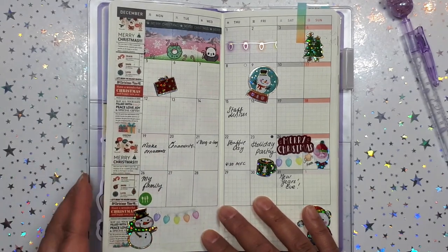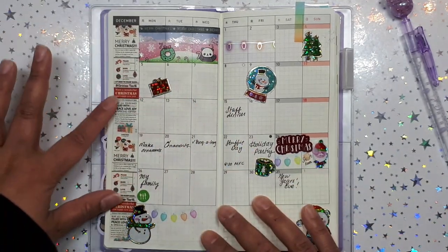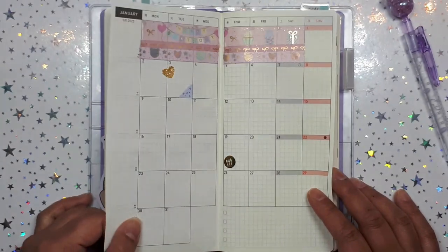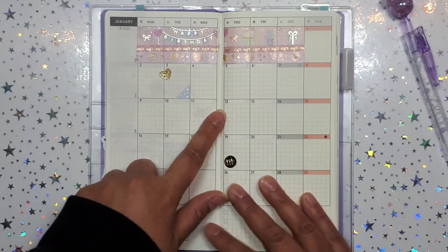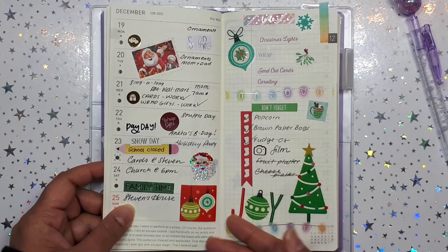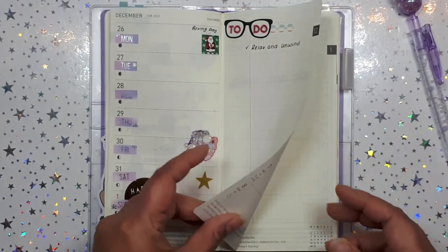I said this was going to be a very minimal planner — no washi, no stickers, not a lot of that jazz — but as you can see it has turned into maybe a little too much washi and too many stickers. I know people say you can never have too many stickers, but I don't want this to chunk up in my purse. So that's my December. Here's my January — it's my birthday month, my birthday's on the third, I can't wait. My week-at-a-glance I just want to keep pen and paper. For the Christmas week I did use a lot of stickers, but the following week I'm like I gotta chill — just paper, pen, very simple.